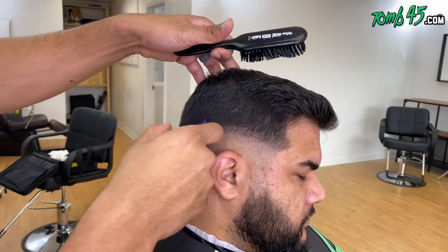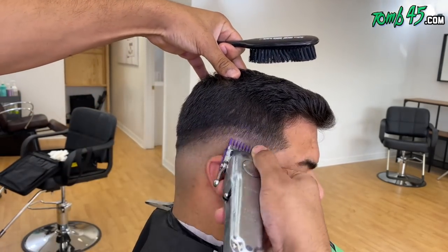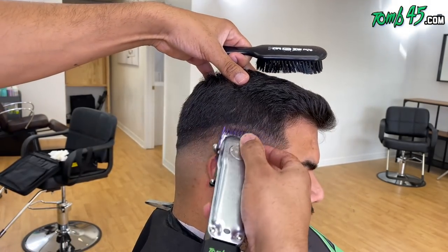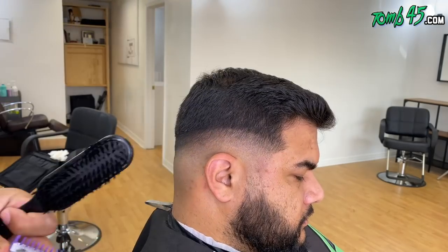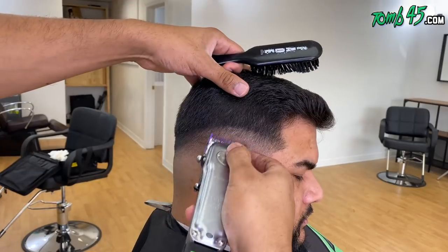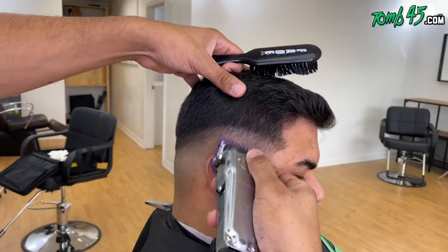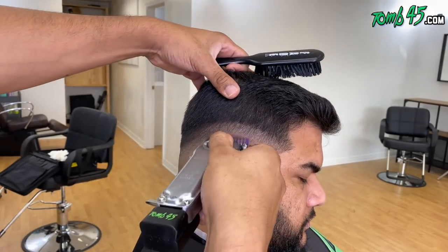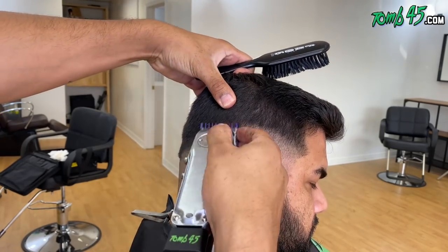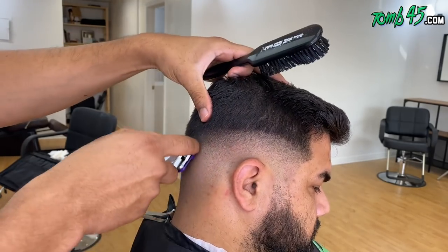I went ahead and balded him out, took out that first guideline, and now I'm using my number one open. Once I've done this, we'll go ahead and start to take out that guideline. Now I'm closed with my number one, and I have my half guard all the way open — or if you're using Andis, that's a number zero guard. The blade on here is the master's blade. I use the Filthy Blends bracket to put that blade on, which is why we're using the Andis magnetic guards. Right now I'm using that number zero to take away that guideline.